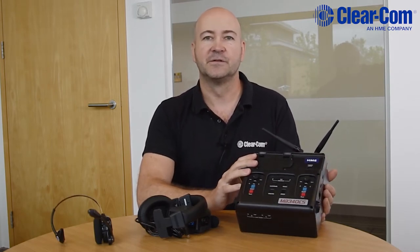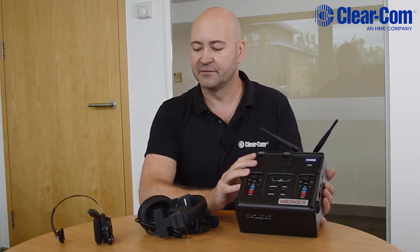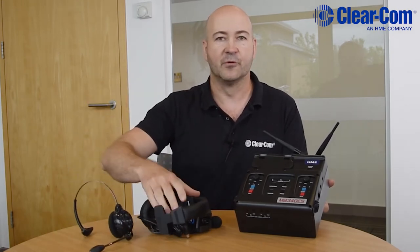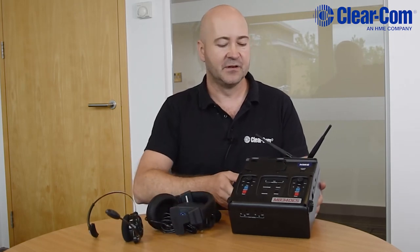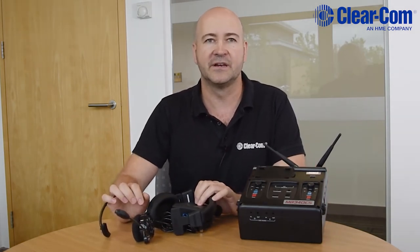Originally this was designed for college football coaching, but it's found itself into many other applications because of its high audio quality and various wearables, such as an all-in-one headset or a belt pack with a traditional headset. We've been using this in coordinating camera cars for emergency response such as bomb disposal, where you need to quickly throw down a unit, turn it on, and equip people with wireless headsets so they can coordinate an operation.